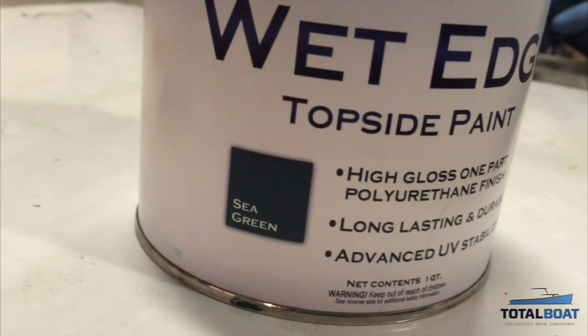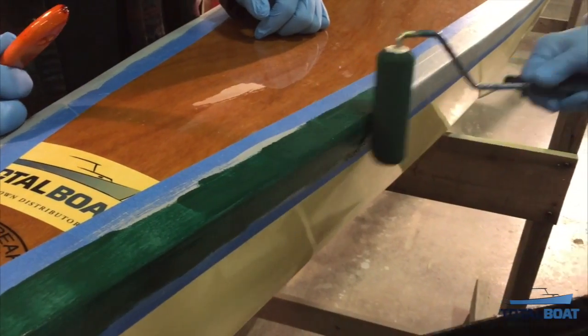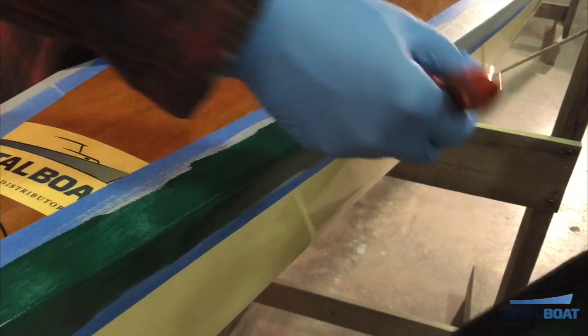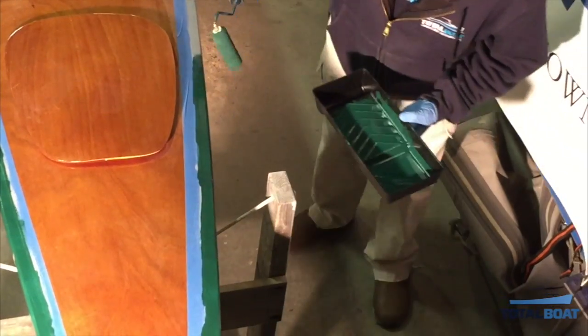Total Boat Wet Edge paint is a single pot paint that goes on easily and has a great finish for topside work. Wet Edge can be sprayed, brushed, or rolled, and we had great success with rolling. We added the Total Boat Special Brushing Thinner 100 and it laid down nicely.